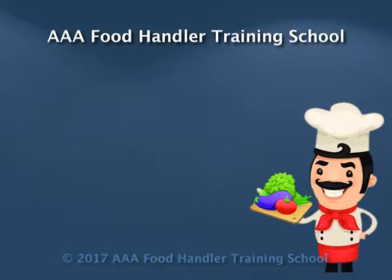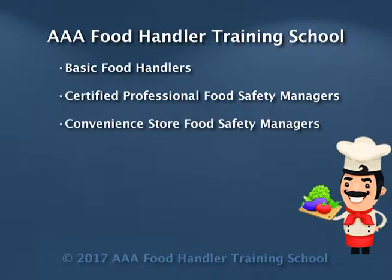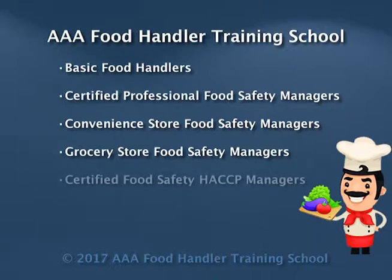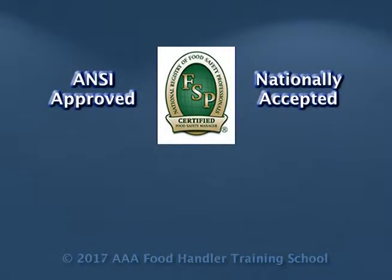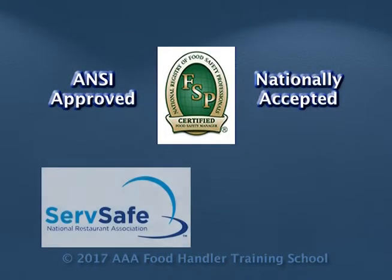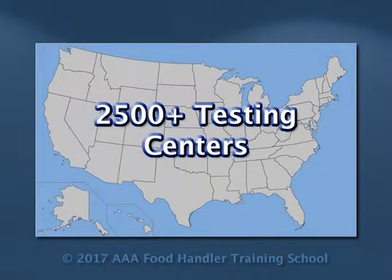AAA Food Handler Training School offers programs for basic food handlers, certified professional food safety managers, convenience store food safety managers, grocery store food safety managers, as well as certified food safety HACCP managers, which prepare you to take and pass ANSI approved exams from the National Registry of Food Safety Professionals, ServSafe, and Prometric. By working with over 2,500 testing centers throughout the United States, we can easily schedule your exam at a date and time that is convenient to you.